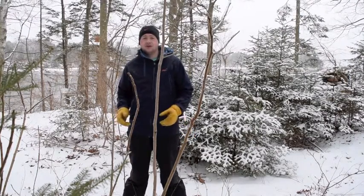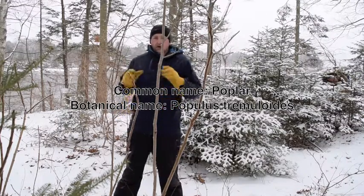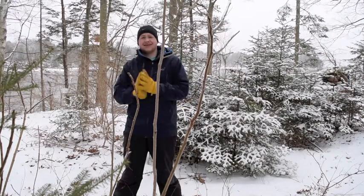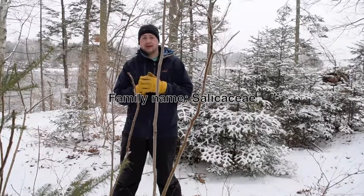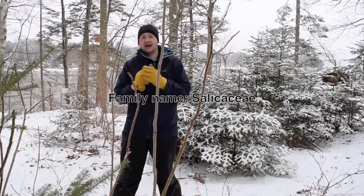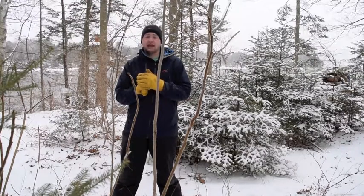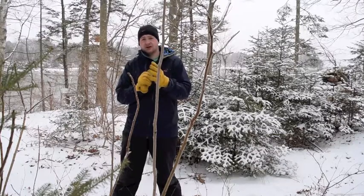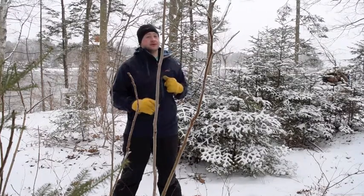Hi everyone, today we're going to look at poplar, Janus populous. Poplar is in the same family as willow, so today we are harvesting medicine the same as what we would do with willow. The medicine we're harvesting is a painkiller, but first before we get into detail of that, we're going to talk about how to identify this during the winter.